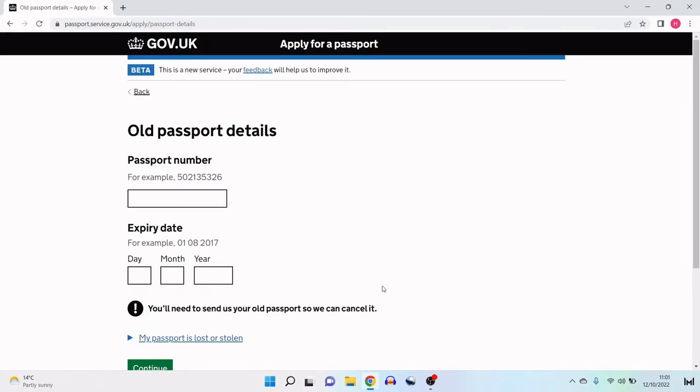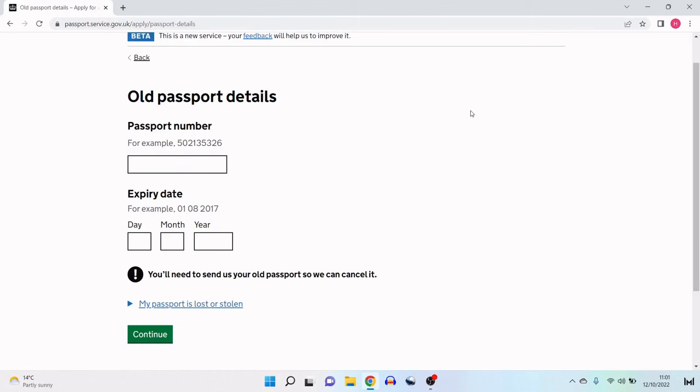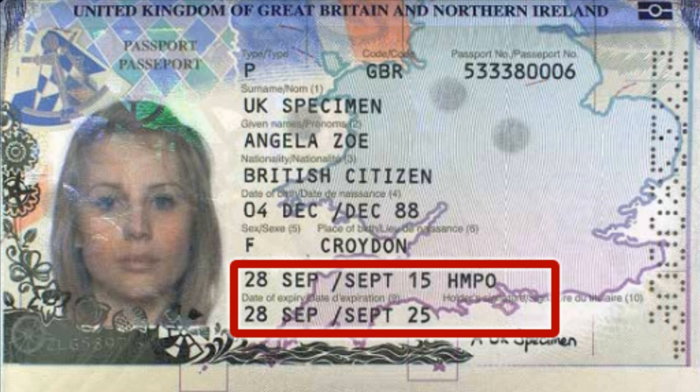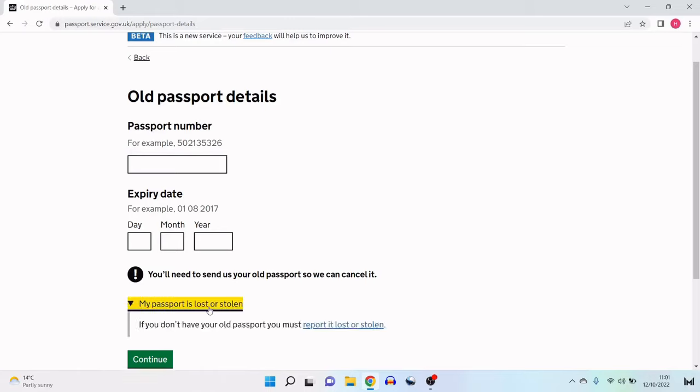Now entering old passport details. The passport number is in the top right-hand corner of the bio page — I'll verbatim copy that number into the box. Following that, the expiry date: on the bio page just below the issue date is the expiry date, which I enter into the three respective boxes. There's a note reminding me that I'll need to send my old passport so they can cancel it. Now that all the information is entered, I'll click continue.